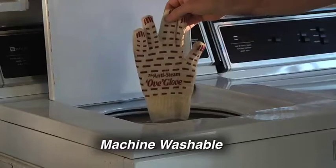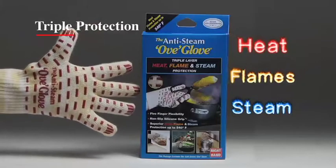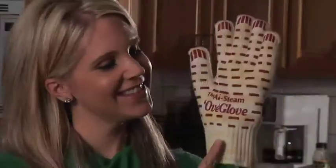And it's machine washable. Get Triple Layer Protection from heat, flames, and steam. Don't get burned. Get the Anti-Steam Ov Glove.